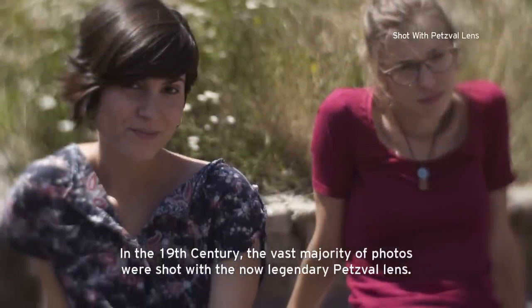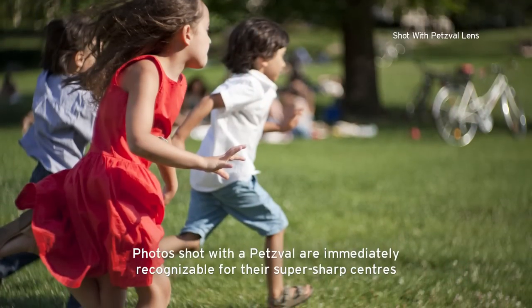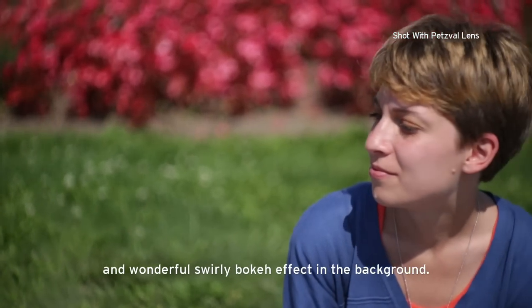In the 19th century, the vast majority of photos were shot with the now legendary Petzval lens. Photos shot with a Petzval are immediately recognisable for their super sharp centres and wonderful swirly bokeh effect in the background.